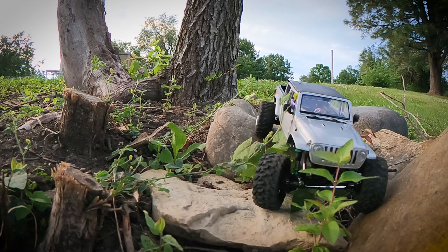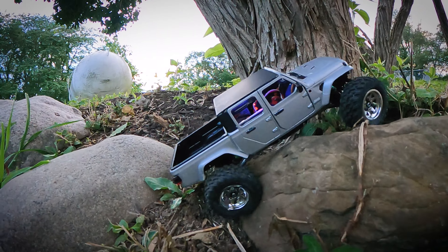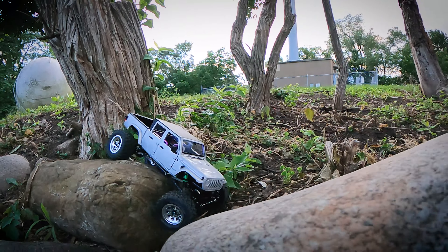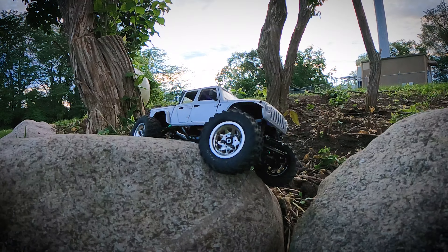I decided to build yet another spare parts rig. I dove into all of the parts bins and pulled out an old blue triol skid, some old high-clearance links, factory rails, and some Injura double-barrel shocks. This has got an Injura purple motor along with a single-speed metal gear transmission.